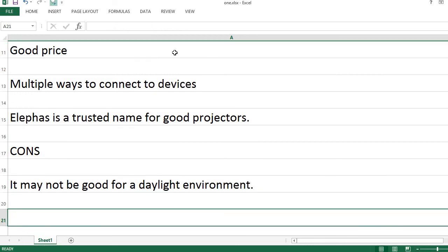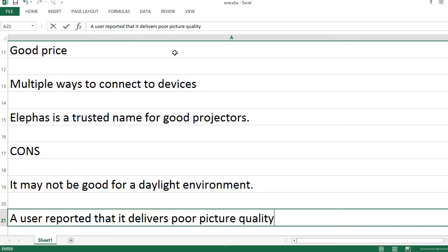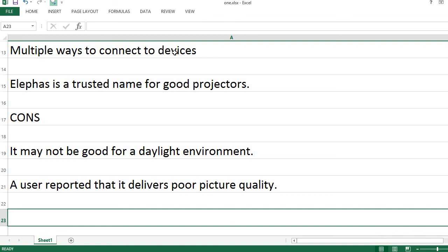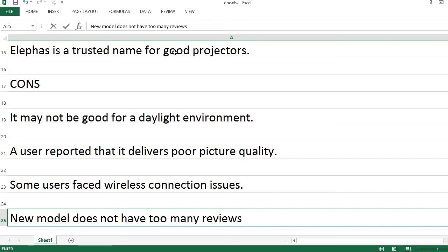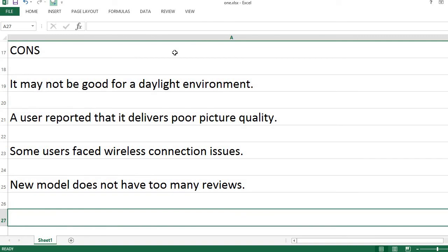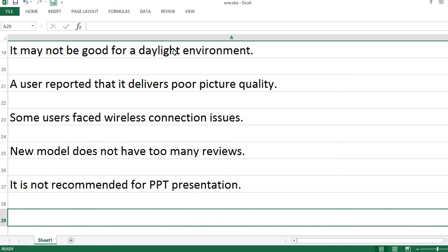Now for the Cons. It may not be good for a daylight environment. A user reported that it delivers poor picture quality. Some users faced wireless connection issues. The new model does not have too many reviews. It is not recommended for PPT presentations.